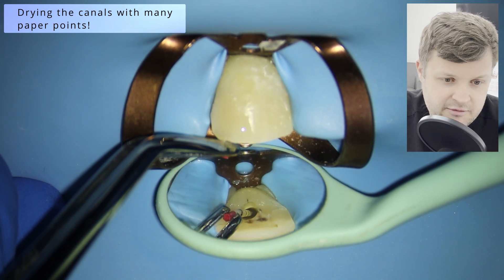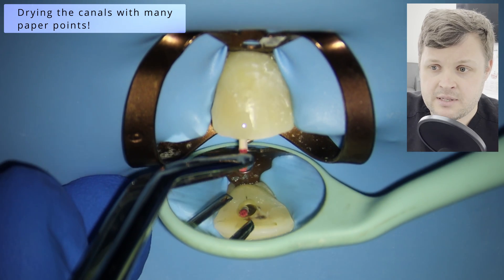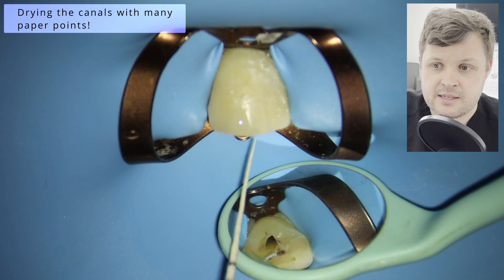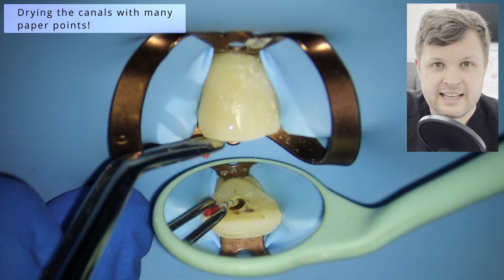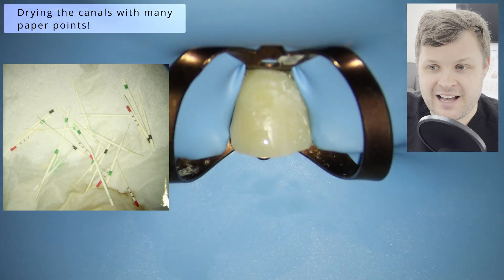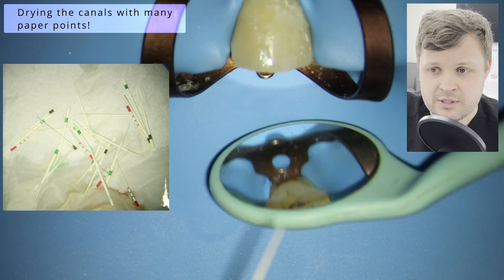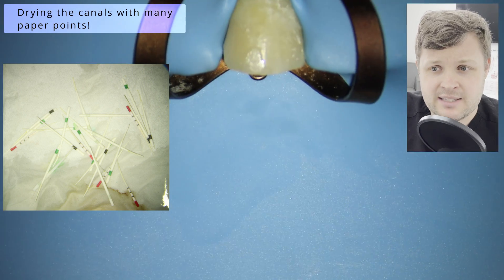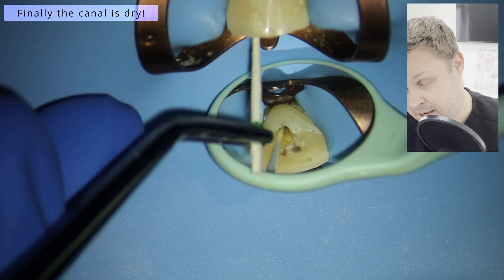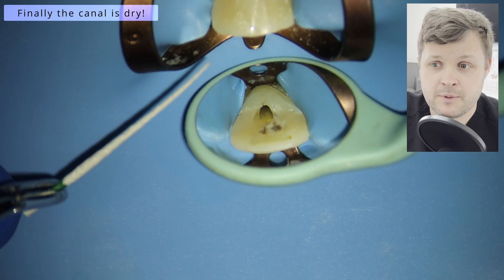Now we're going to attempt to dry the canal. I didn't really think I'd have a problem drying this tooth, but I was using size 25 diameter paper points and as I pulled them out they were sopping wet. The color of the paper points was kind of yellow — like pus or exudate. You can see in the picture how many paper points I actually used to dry this canal. I was getting halfway through and thinking, am I going to have to dress it with calcium hydroxide and bring the patient back? Luckily we managed to get a dry canal.